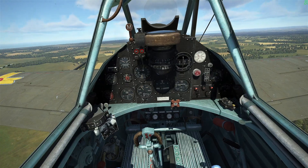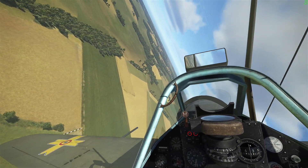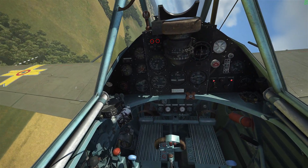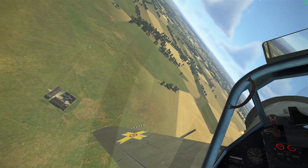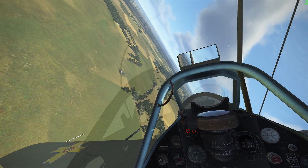One thing I notice — I'm going around 350 kph. Making a left turn, really pulling the stick, making quite a sharp turn, and not losing any speed. That's pretty cool. I'm wondering how this will do in a dogfight, but this looks promising.